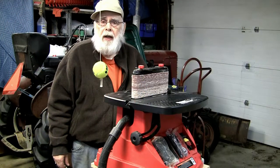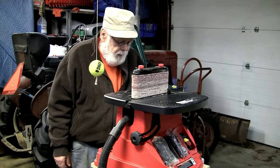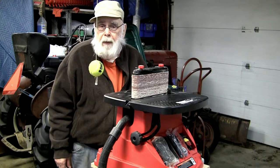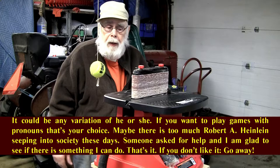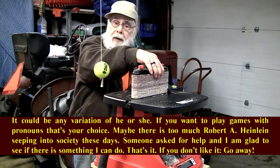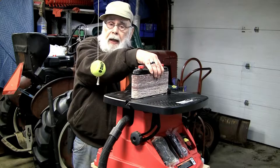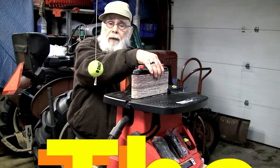I got a question in the comments the other day from X Luna the Galaxy Fox X, and he said he couldn't get the belt attachment off of his power oscillating sander. So let's see if we can help him out.